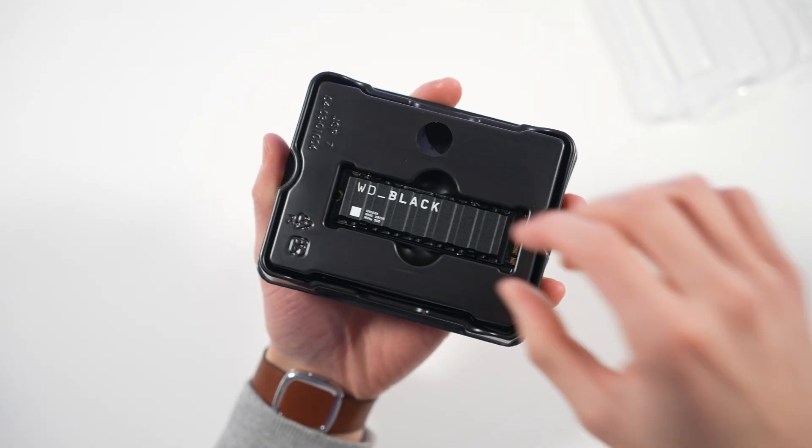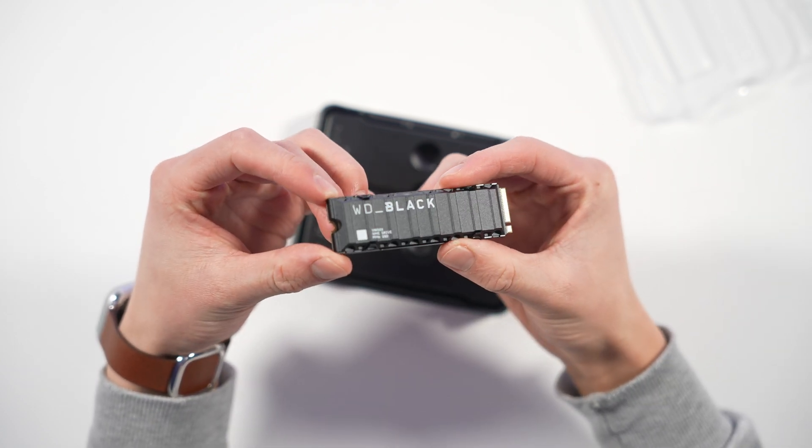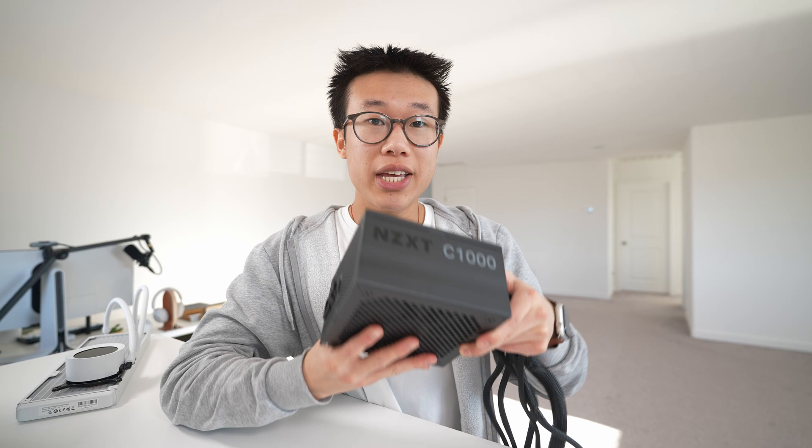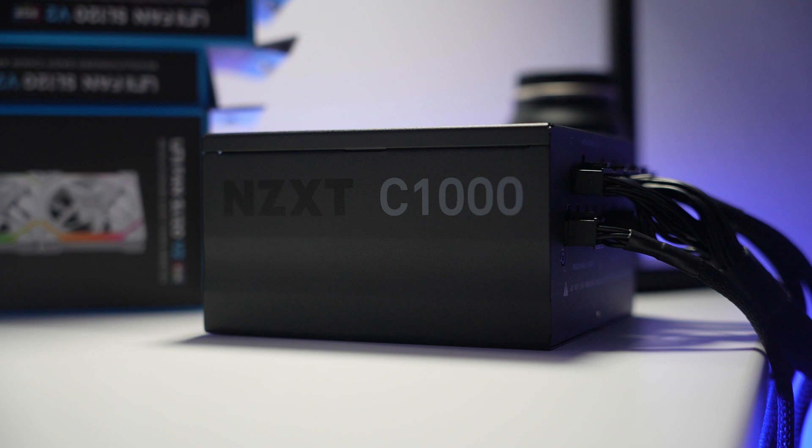For storage, I'm going to go with the WD Black SN850X. This is a super fast Gen 4 NVMe SSD, and this particular one has two terabytes, which is going to be more than sufficient. For the power supply, I'm going to go with the NZXT C1000 — 80 Plus Gold rated at 1,000 watts, which should offer enough headroom for all these parts.